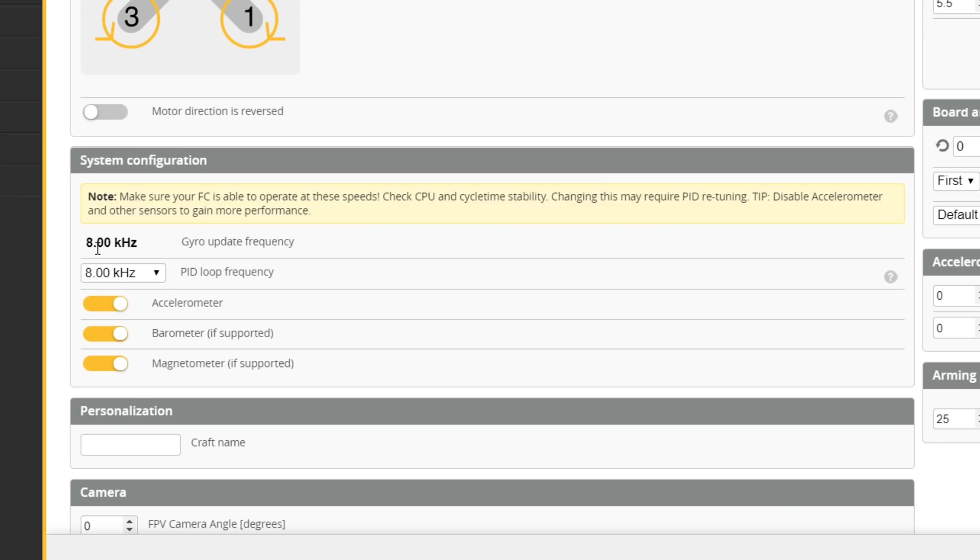The next thing about Betaflight 4.2 that's going to surprise you is in the configuration tab where you would normally set the gyro and PID loop rate. If you go there and look right now, you will see that the gyro update frequency can't be changed anymore. The Betaflight devs argue, and I agree, that it's actually a good thing. When you are not sampling the gyro at its native sampling rate, you end up with aliasing, which means the gyro data you're getting is not completely accurate. If the gyro is running at 8 kHz, the absolute best thing to do is to always sample it at 8 kHz.